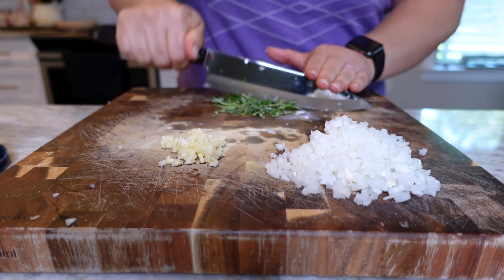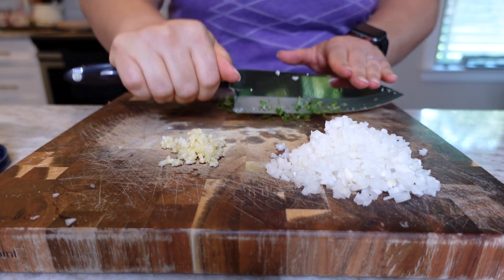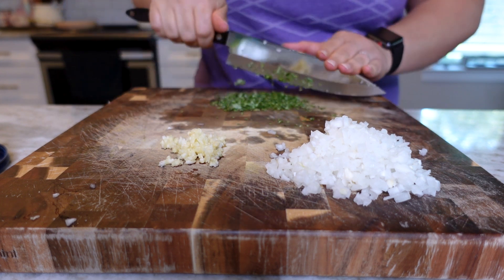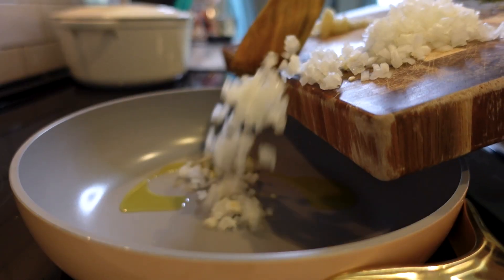Right here, I am finely chopping up some herbs that I pulled from the garden. I have rosemary, oregano, and three different kinds of thyme. These herbs have really taken off unlike everything else in the garden — if you know, you know.